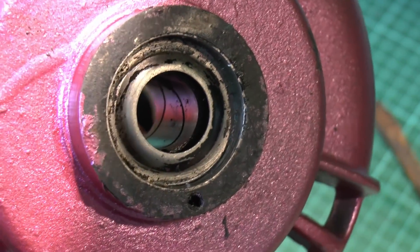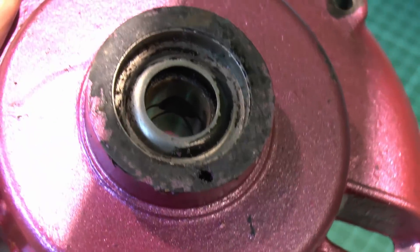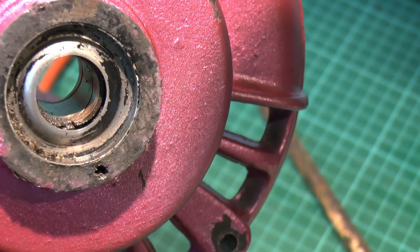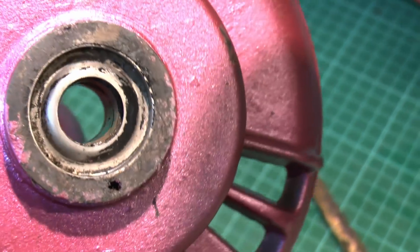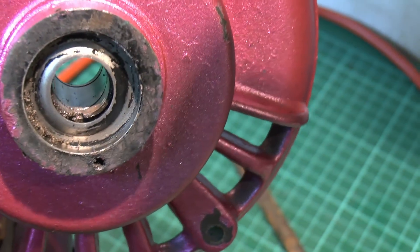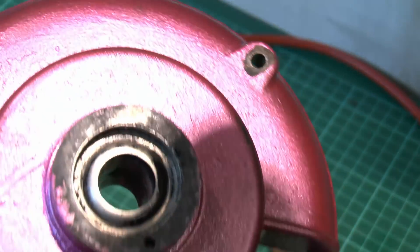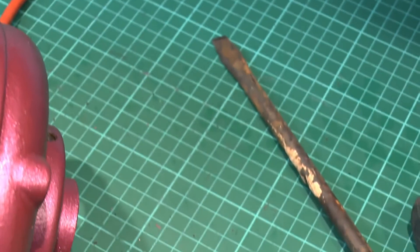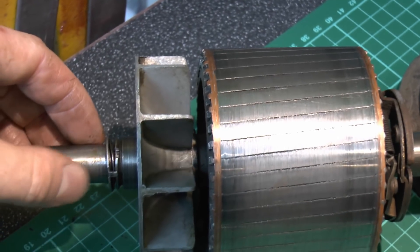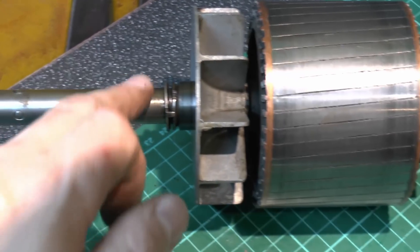Now in terms of what bearings we've got here, there's no fancy ball bearings or quality stuff — this is just a cheap, presumably bronze bushing kind of arrangement. You can hopefully just about see in the hole there it's got grooves cut into the sides, and that's where the oil would flow down from the top. So it is literally just a sleeve with grooves cut in where the oil goes, and the shaft is just steel against the bushing with a thin layer of oil between them to prevent them from seizing up and overheating.